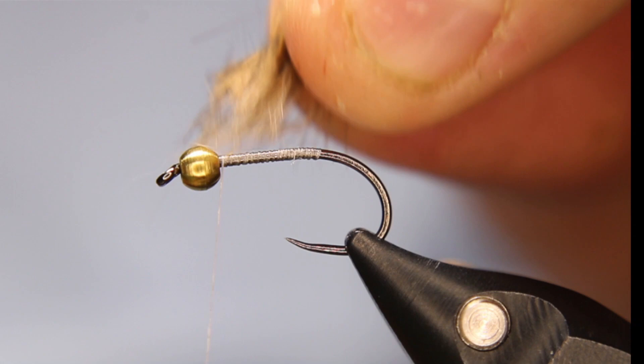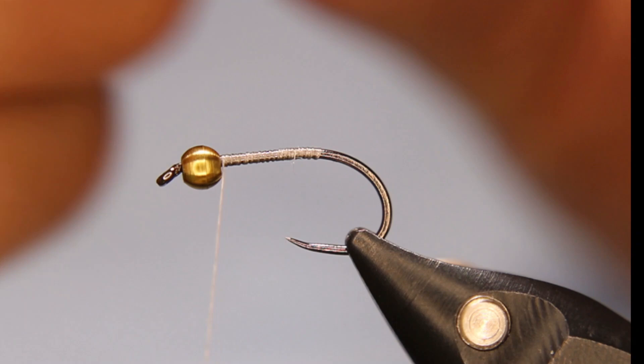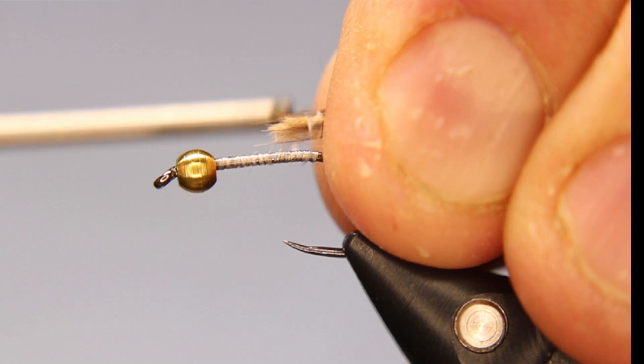I'm going to grab by the tips really tight and pull out any under fur. I keep that under fur because I use it for dubbing for the rest of this fly. I want about the length of the body sticking past, so about there — then bring it back and get a couple of loose wraps over top.